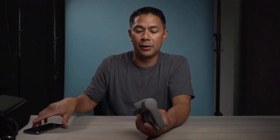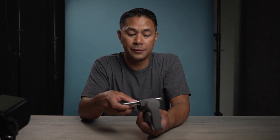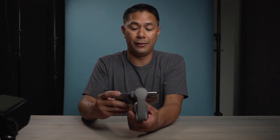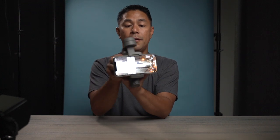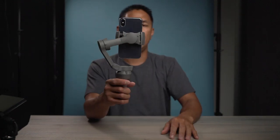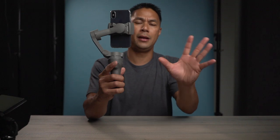One thing I really like about the Osmo Mobile 3 is that you only have one balance point, and that's the phone that goes in right up front. On the Mobile 2 and some other gimbals, you'd have to balance it at two or three different points. Here you just have to do it in one point — all you have to do is place your phone right in the middle. Once you open it up and power it on, it's fully balanced. You don't have to do any of the other adjustments like you would on some of the other ones.